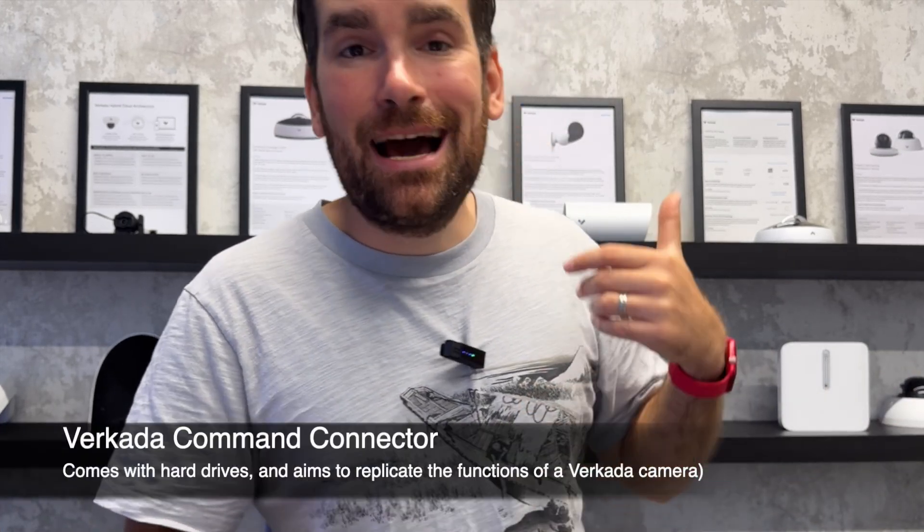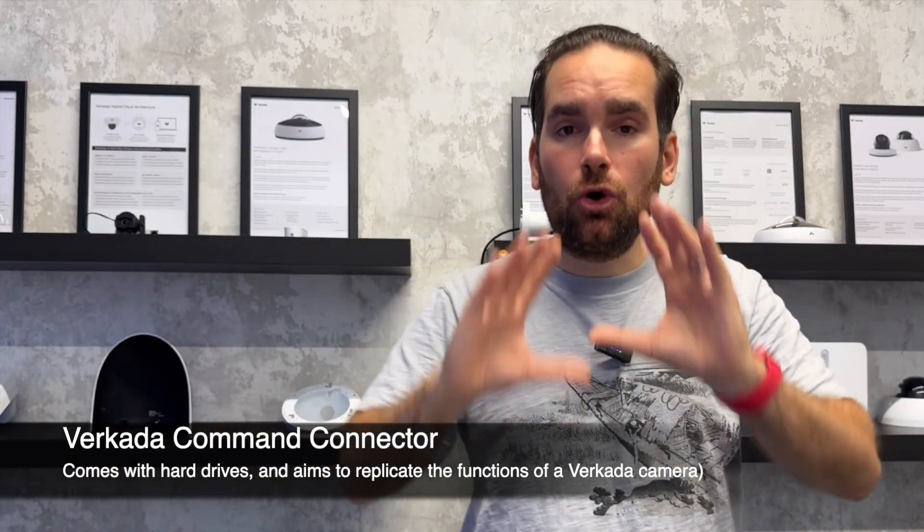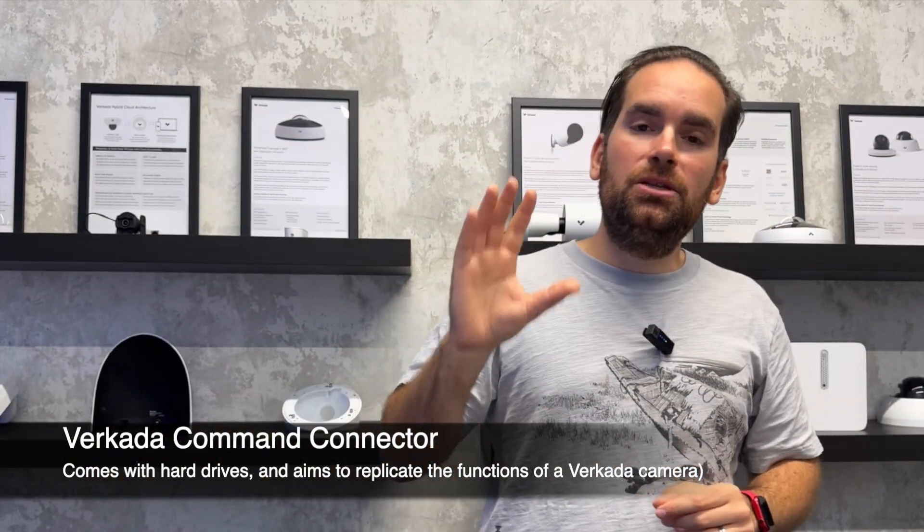All these cameras stream back to the Command Connector. The connector itself has a hard drive and stores data using the same adaptive quality recording rules — guaranteeing 30, 60, or 90 days of standard retention and keeping high-definition footage when motion is occurring, which is the most important part.